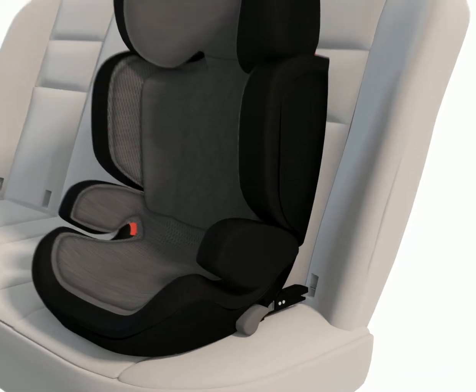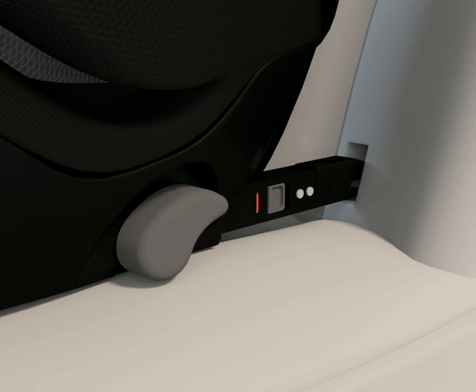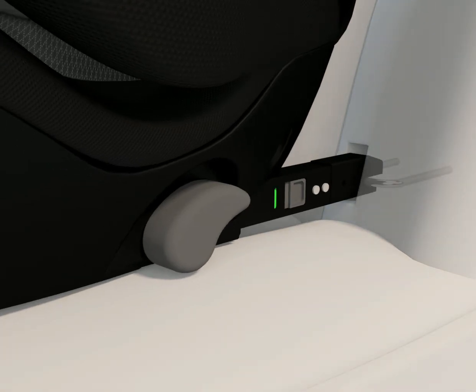Step 2: ISOFIX connection. Lift the ISOFIX adjustment levers and extend the ISOFIX connector arms fully out. Attach the ISOFIX connector arms to the ISOFIX points within the vehicle seat.